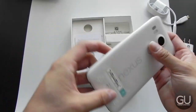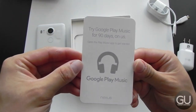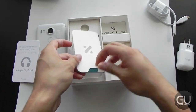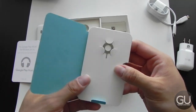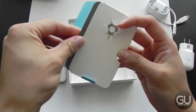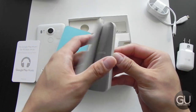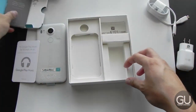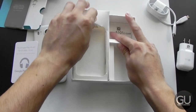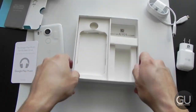And here is the 5X itself. There's also an offer for Google Play Music for 90 days, which is kind of nice — I may check that out even though I'm a loyal Spotify user. Here we have the SIM eject tool and some literature, including the safety and warranty guide. And I believe that's it for the packaging — checking the box to make sure there's nothing else, and there isn't.